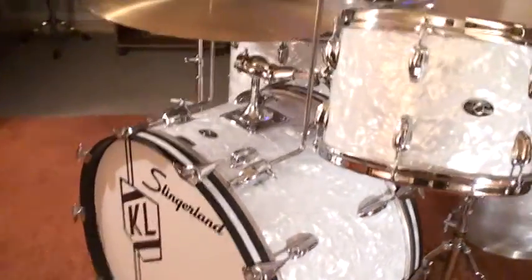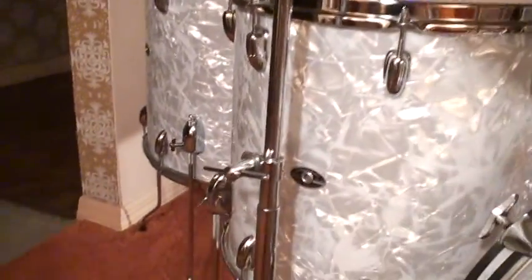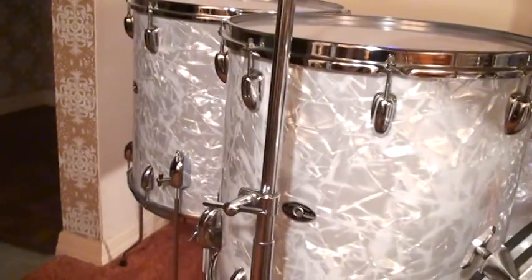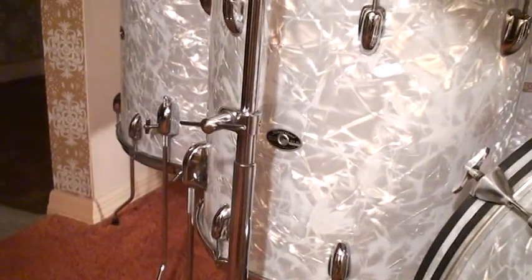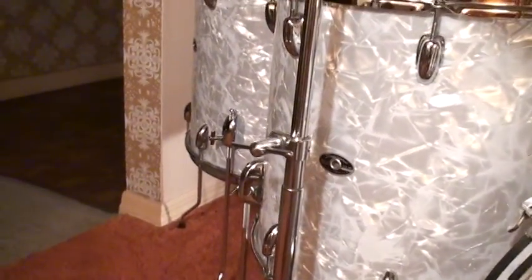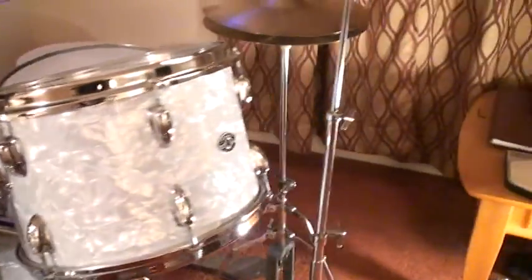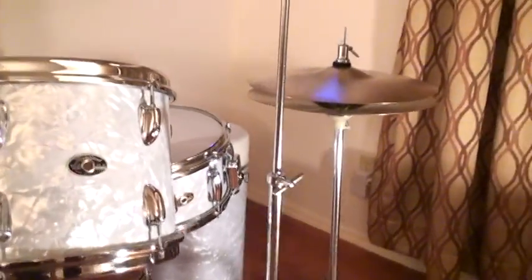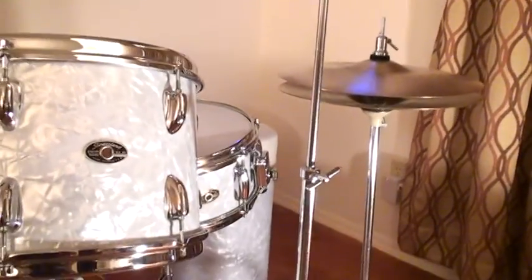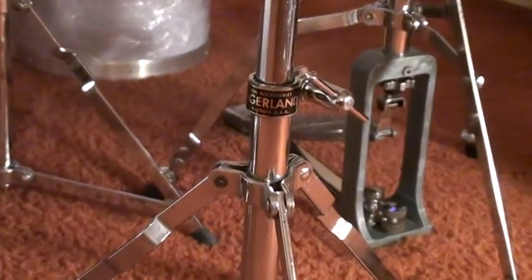And of course you've got to have the two floor toms — 16 by 16, as you can see right here. Like I said, this came with all the original hardware. Let's look at the cymbal stand: this is the Buddy Rich model cymbal stand, and as you can see it has the Slingerland sticker on it right over here.